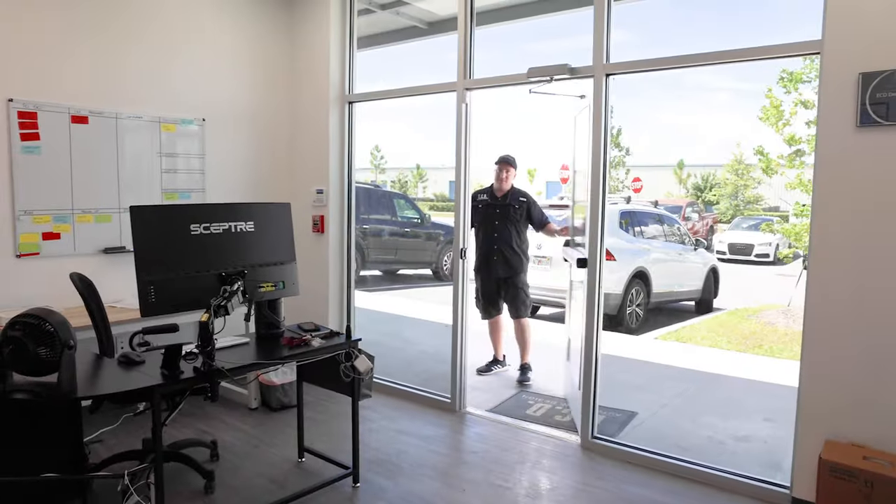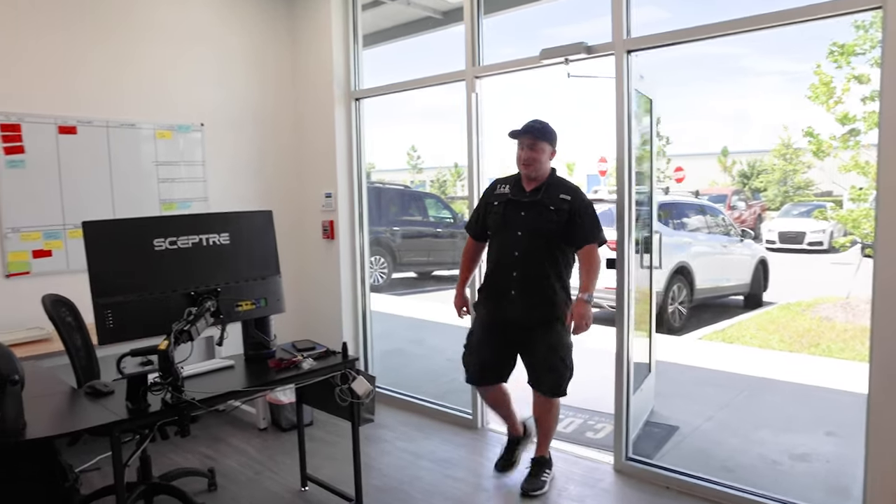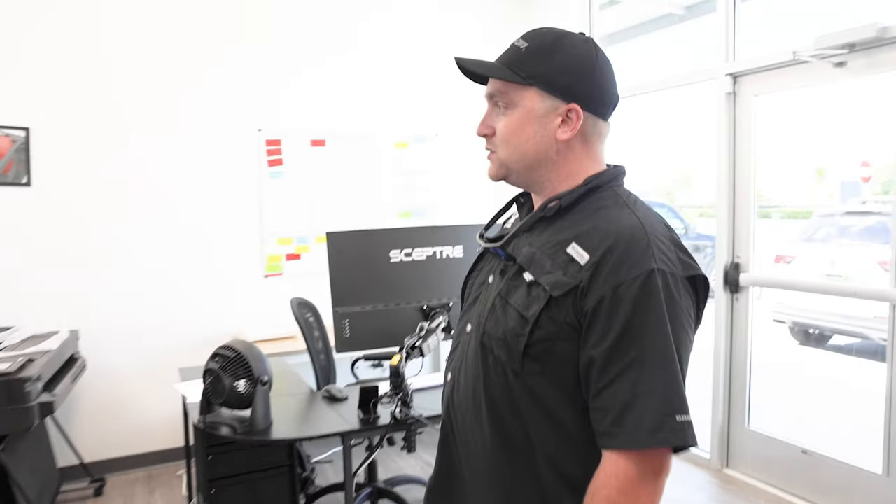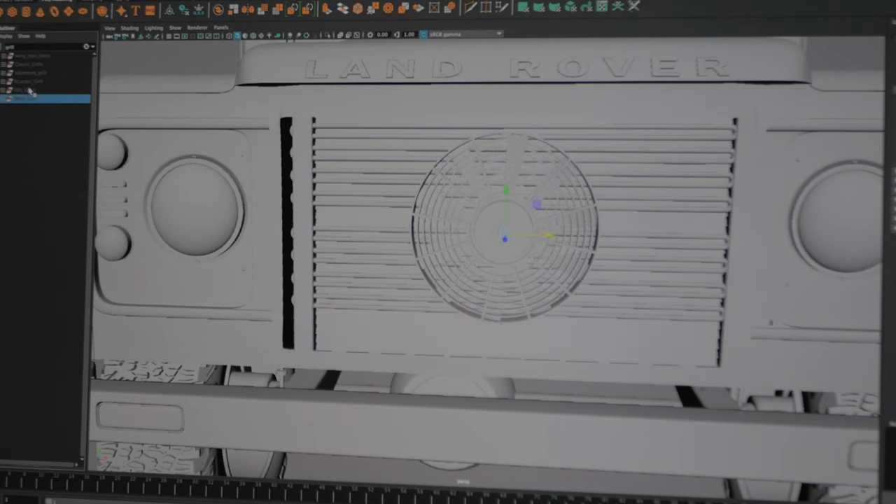And this is Brandon, our post-invoice administrator, and he handles the customer after they're done with the process. We have my office, production management, and this is Tyler — he makes all of the renderings of all of their vehicles so they can choose exactly which options they want.